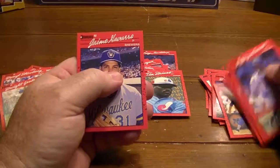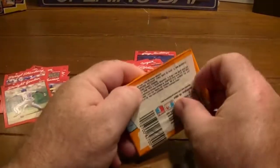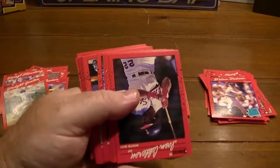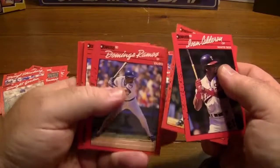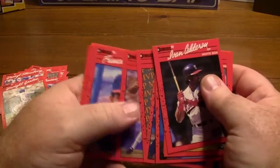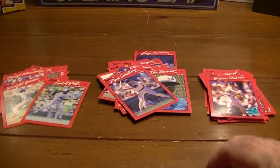Ryan Dubois. Don Cardenal. Another tricky checklist. Fred McGriff — always liked him. The Crime Dog, Fred McGriff.